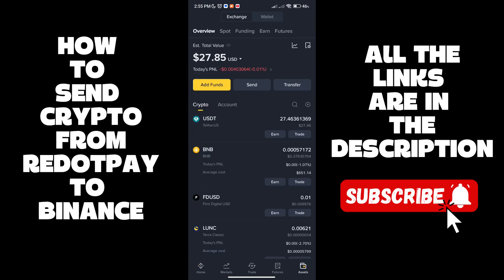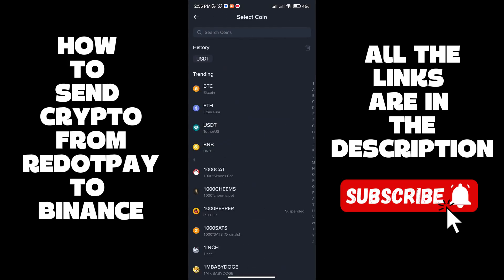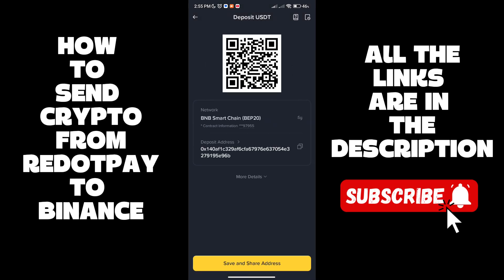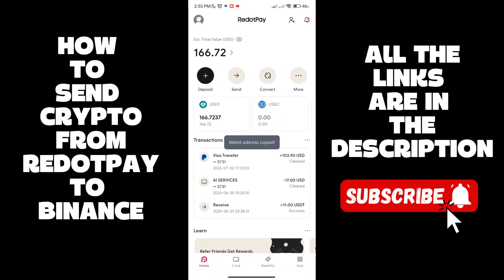Once you are on your Binance account, go to Assets, then click on Add Funds, then On-Chain Deposit. We are going to choose USDT and the network is going to be BEP20, the BNB Smart Chain. Copy your deposit address.